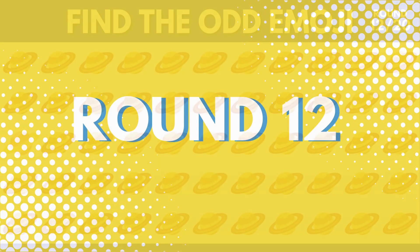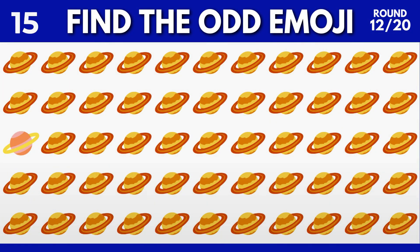Smaller. High. Longer session. Fuller. Smaller, smaller, high, fuller, low, high, high, high.